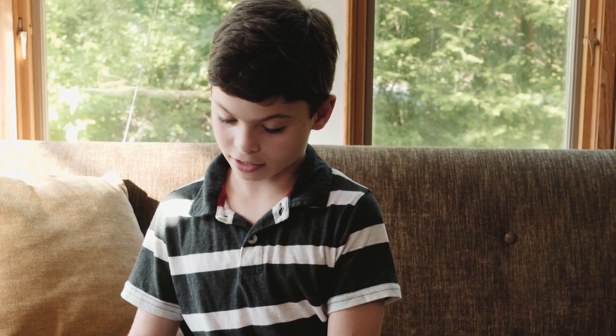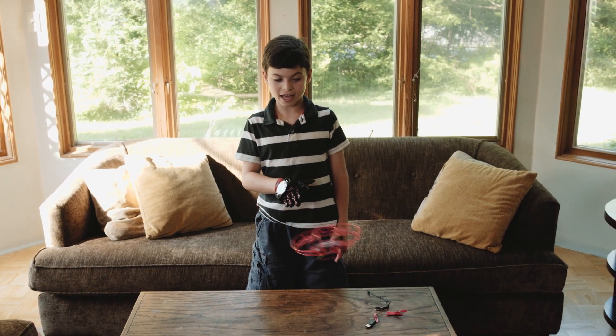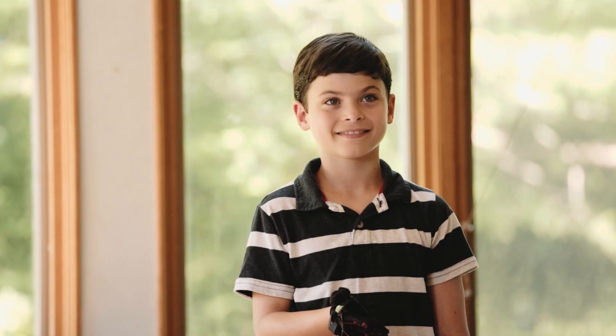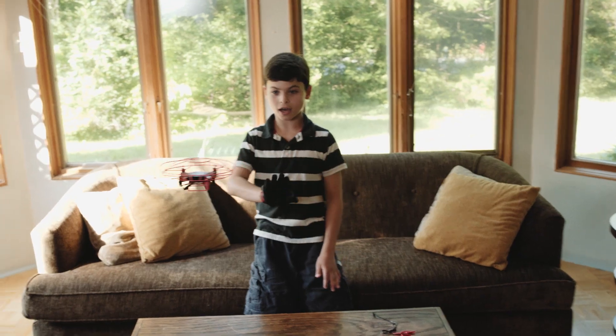Let's try flying it. Left. Right. Bring it down. And left. And up.